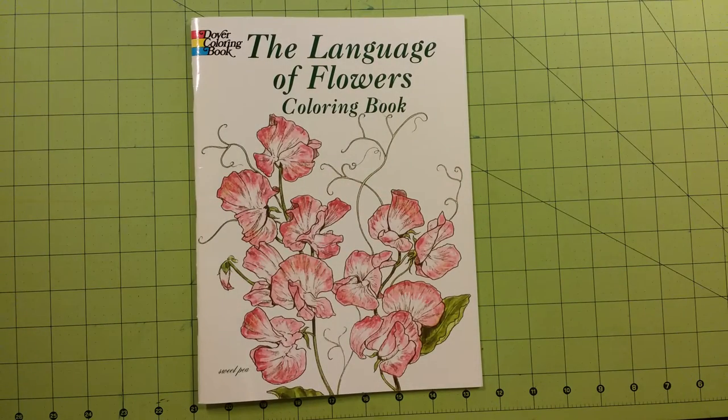And that is the Language of Flowers Coloring Book by Dover Publications, Dover Coloring Books. If you like Dover Coloring Books, you can go to DoverPublications.com and check out their entire line of coloring books, where you can find anything from flowers to patterns to dinosaurs to cars and airplanes to history of the world — a wide array of different coloring books. I am not a spokesperson for Dover; these are just my personal views.